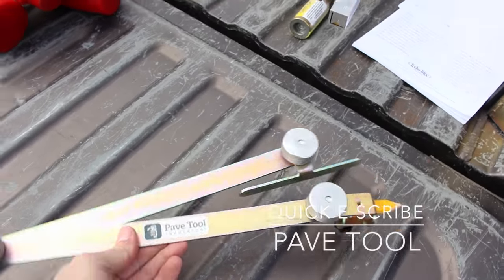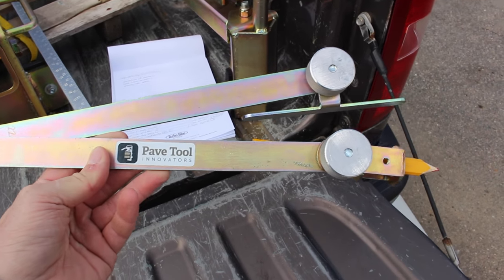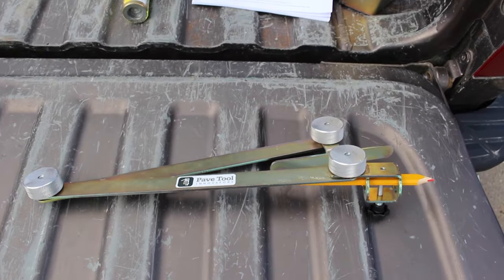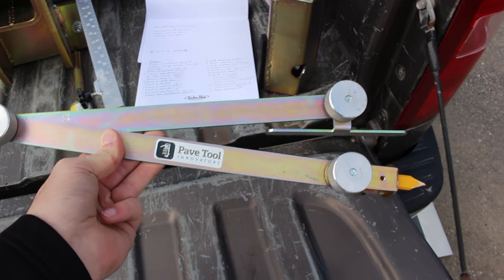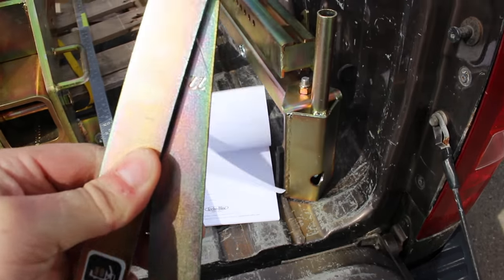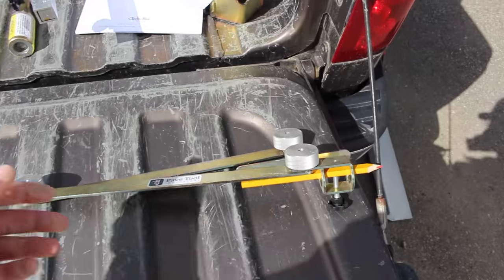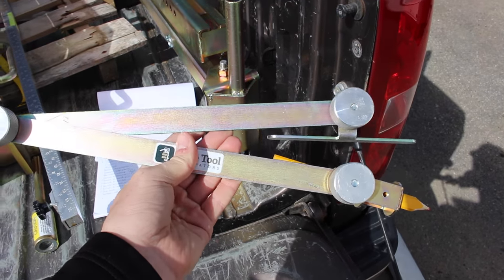Next we have the Quickie Scribe from PaveTool — this is an awesome tool. They originally invented it for marking your caps as you're doing a curved wall, where the caps are going to start splitting. You measure off your gap and transcribe that line onto your cap. It has tons of awesome functions: you can use it for measuring out your border against a fixed edge, or for drawing on wall block when butting up against boulders. It also has preset measurements — 22.5, 45, and 90 degrees. It's an absolutely awesome tool and super affordable. Check out PaveTool's website and YouTube page for videos that will explain how to use it.